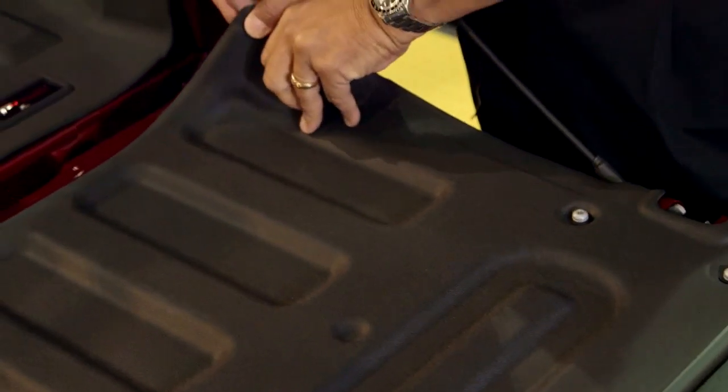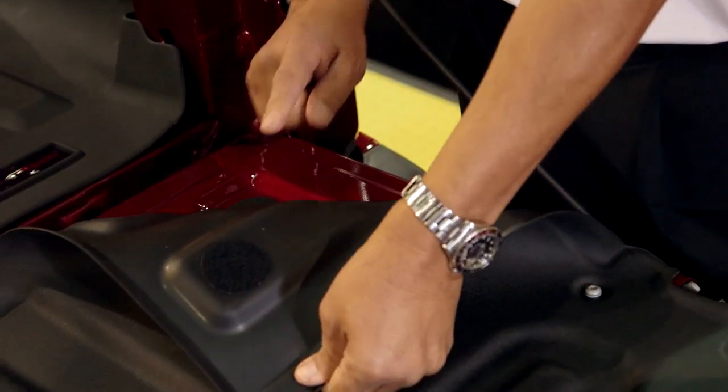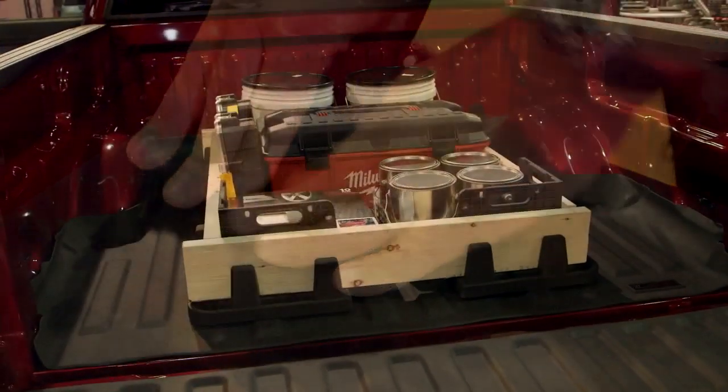The Tech Liner goes up on the sides of the bed three inches, so you get some protection on the sides as well. An optional tailgate piece is also available for complete protection, installing with the same velcro system and any factory hardware. The Tech Liner requires no drilling.